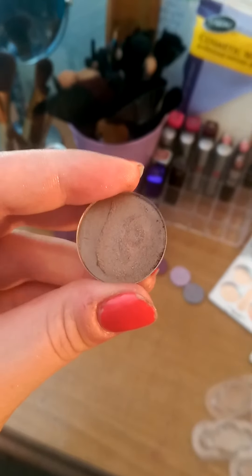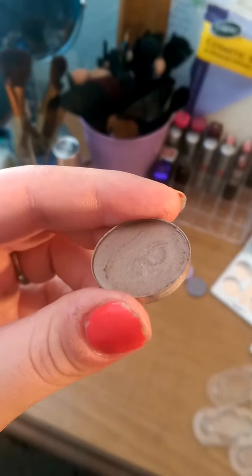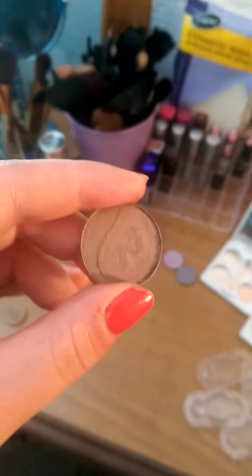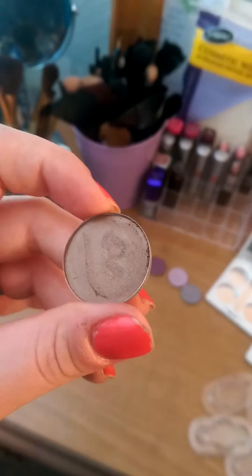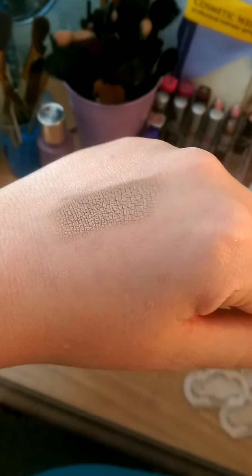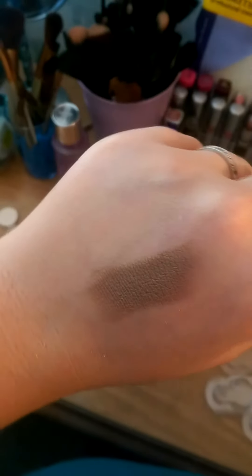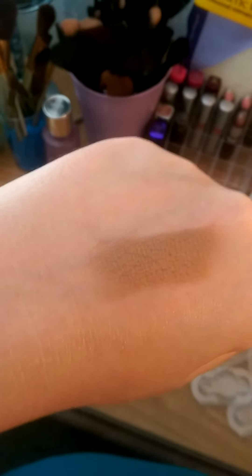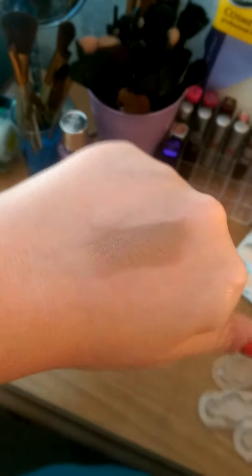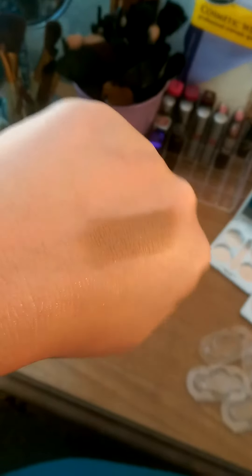This eyeshadow is called Moondust and it does have that taupey brown but with a hint of purple silver rose goldy color. Every way you look at it in the light it shows a different way and it does have sheen to it like most of these shadows. It's got a purpley color and then if you turn it in the light it has a different iridescence — it's definitely very goldy and bronzy as well but darker. I think this would look great on darker skin tones but also for that night out glow, it's perfect all over the lid.